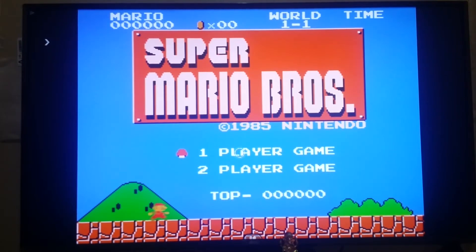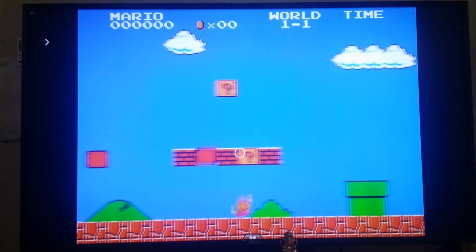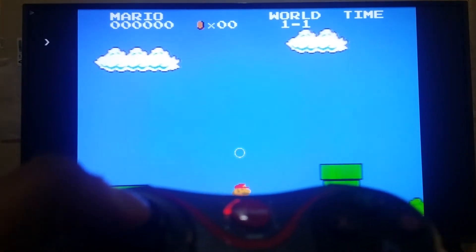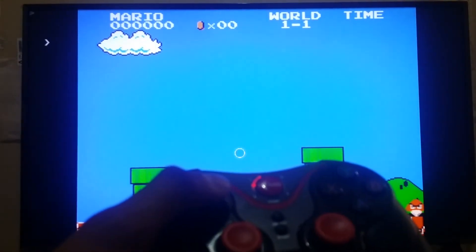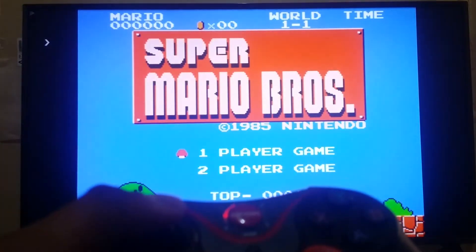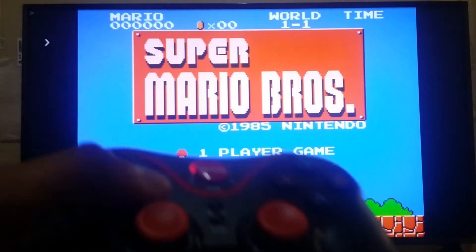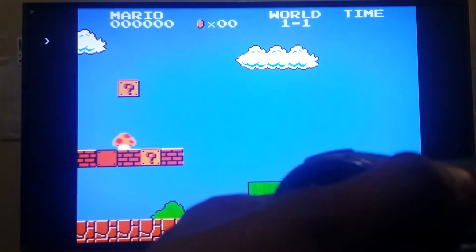Currently we have the GEN GAME controller connected, but that's why the game is not enabling the joystick or game controller — because the Amazon Fire Stick thinks we have not connected any controller. It is treating our controller as a remote control. So we have to disconnect this controller first.